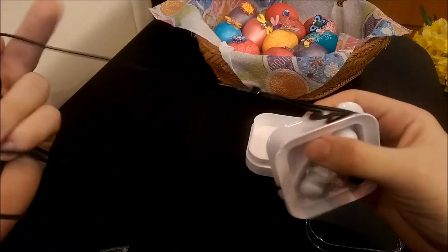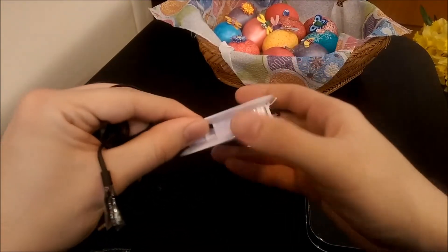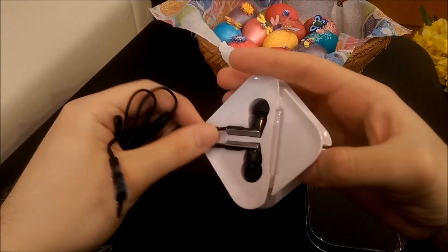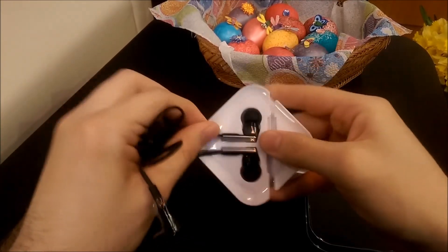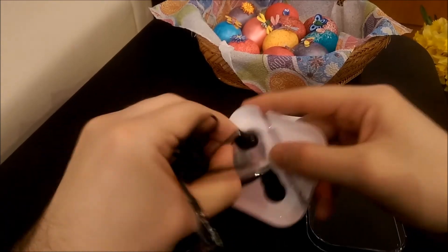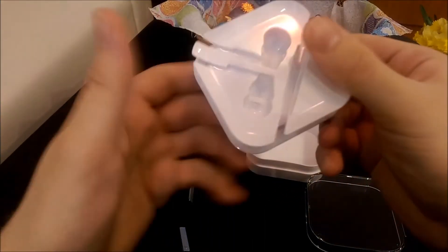The cable has some kinks in it because of the packaging. I'm tempted to pull on the cable, but guys, never pull on the cable — that's just asking for trouble. Let me carefully get it out.